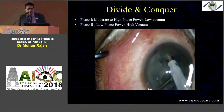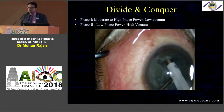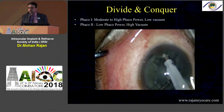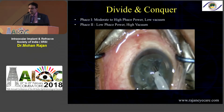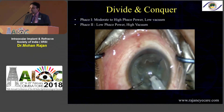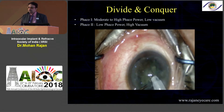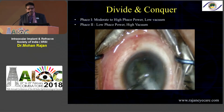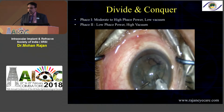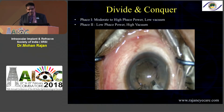With four quadrants, you use high aspiration flow rate to increase followability and high vacuum to increase holdability of the nucleus. The downside is that in harder cataracts, divide and conquer takes a lot of time and can consume a lot of FACO energy, which can be detrimental to the corneal endothelium.